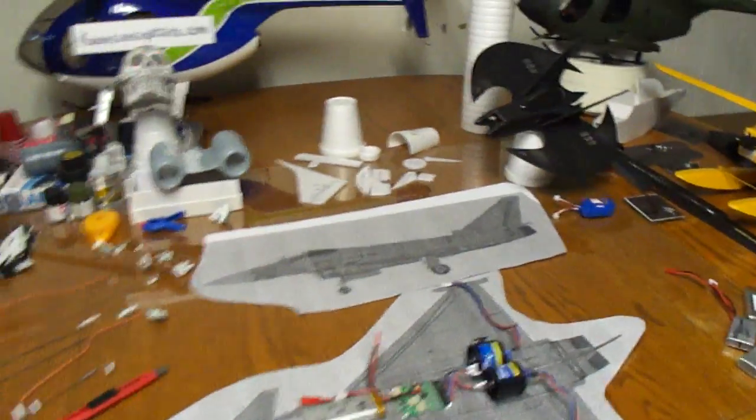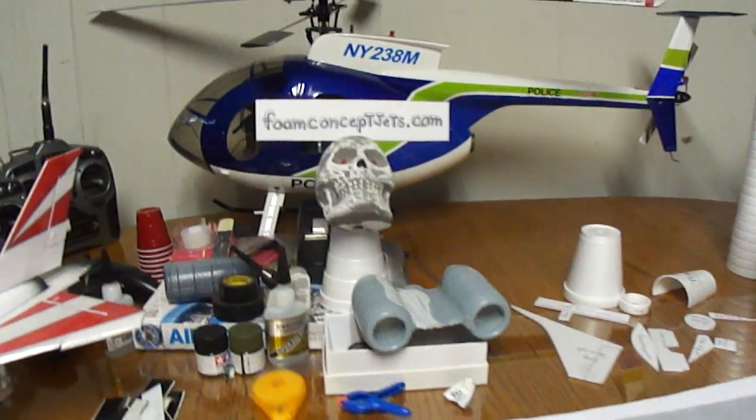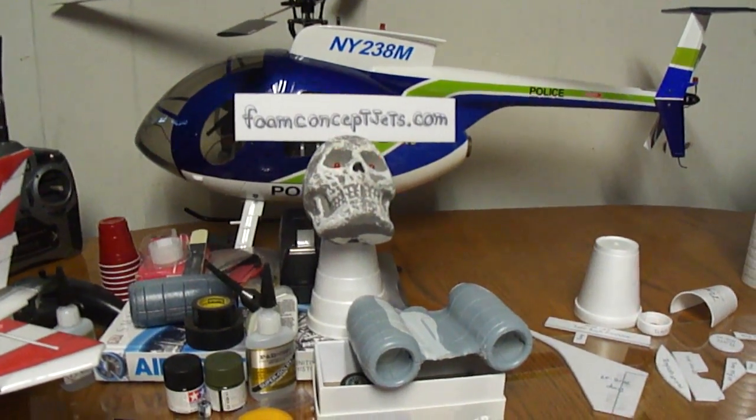Now for plans for any of these micro jets and planes, you can just go to my website, foamconceptjets.com. I got PDF plans on all these.